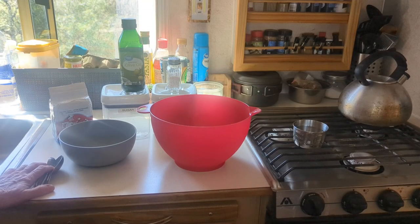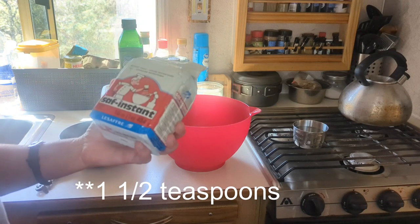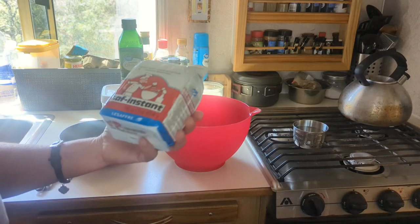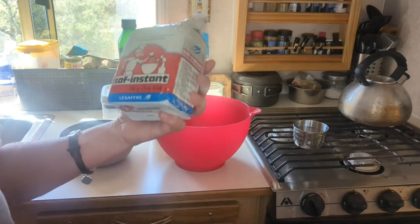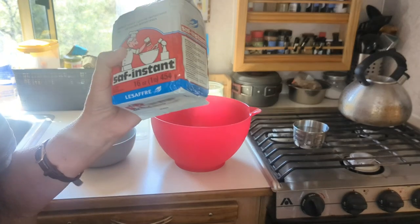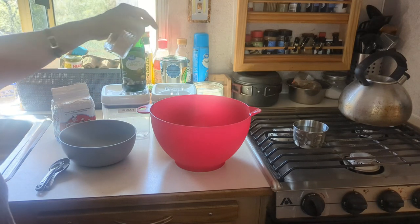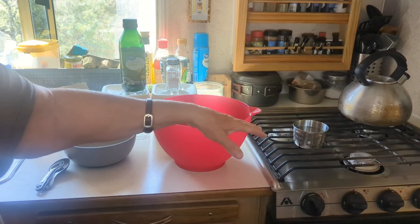Let's go over the ingredients. You're going to need two cups of all-purpose flour, one and a half teaspoons of instant yeast. I bought this on Amazon the minute it came available back when you couldn't buy flour or yeast. I've had it stored and I'm going to start using it up. Also: a half teaspoon of salt, two tablespoons of oil — I'm using olive oil as suggested — a two-thirds cup of warm water, and two tablespoons of sugar.